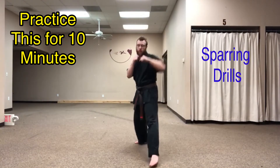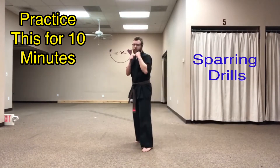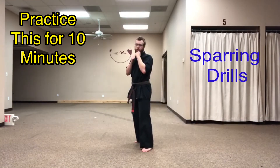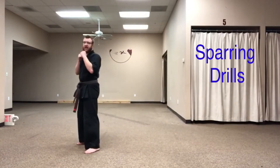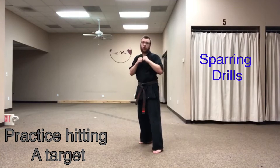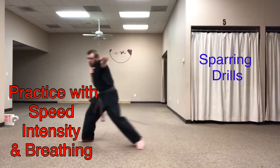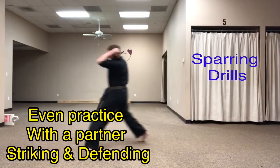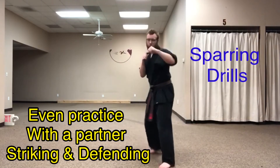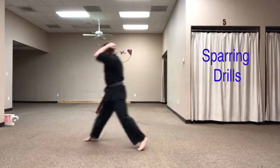So I've got my one moving forward, two moving back. Three — ridge hand to the side, and four is a cover. So our offensive strikes are one forward, one back, three, four. One, two, three, four.